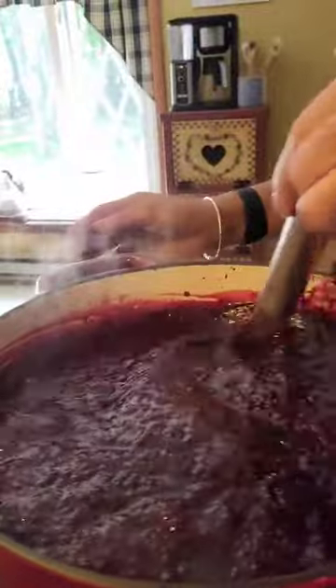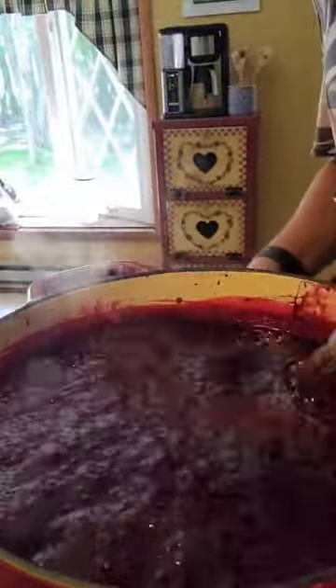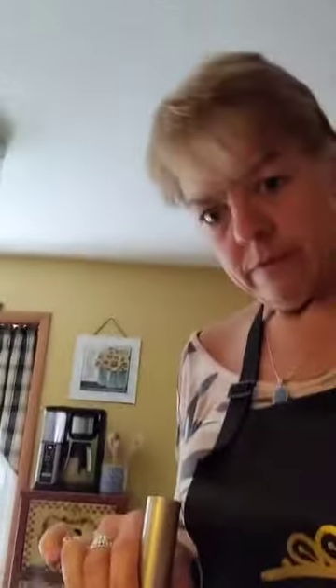Alright guys, we brought it to a first boil, put the Sure Gel in, and now I've put the sugar in — six cups. We're bringing that to a boil and just have to boil it for about a minute. When it starts boiling, you want to bring it to a full rolling boil — really boil it for a minute. This is going to ensure that it gels and sets well.